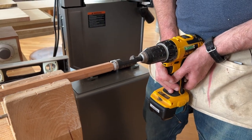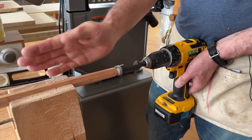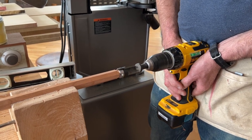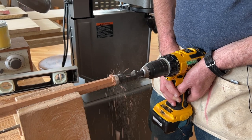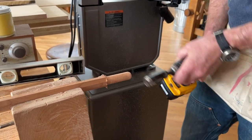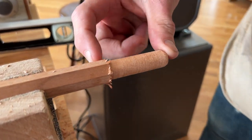I'm going to level the drill again and make sure that I am in line with the stick. Then I'm going to go forward into the stick. That makes a perfect 5/8 inch tenon that is about 2 and 3/16 inches long.